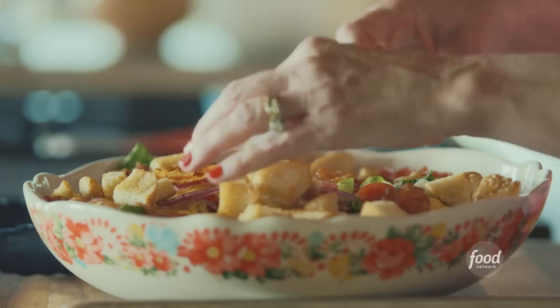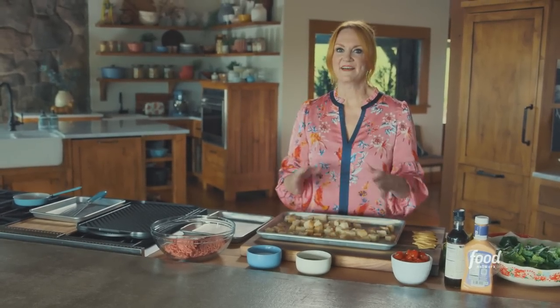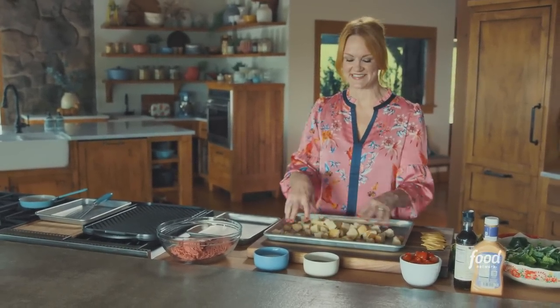Bacon cheeseburger sliders salad. I love all the ingredients to this salad and I love how it's presented. It's just a really fun twist on an old classic.